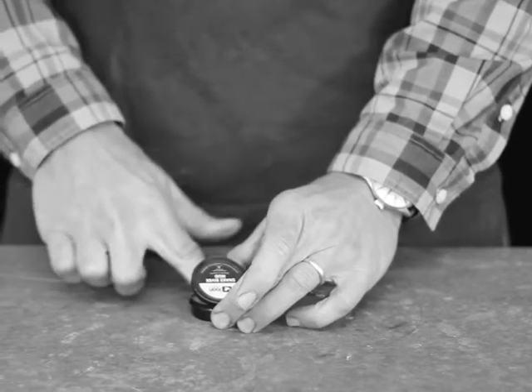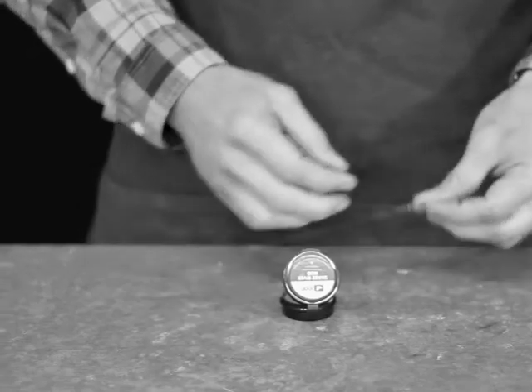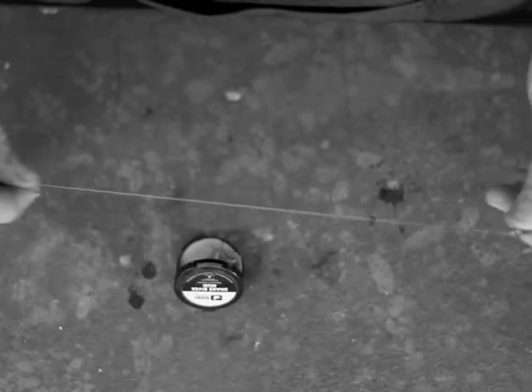Apply Snake River mud by rubbing fingers in a circular motion in the tub until the desired amount has accumulated on fingers. Then rub the mud onto the tippet or leader. Any mud remaining on fingers can be dabbed onto the fly.